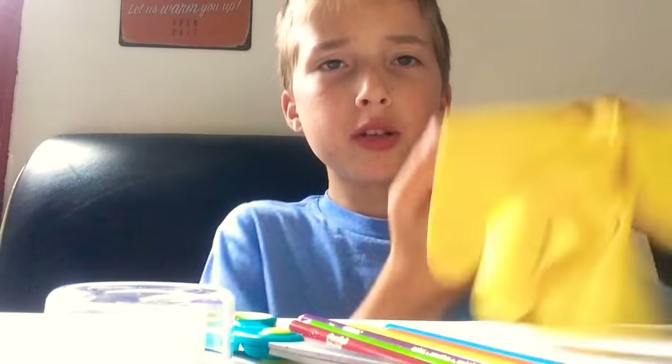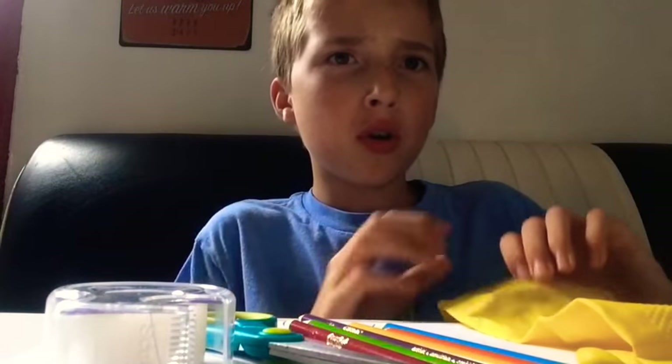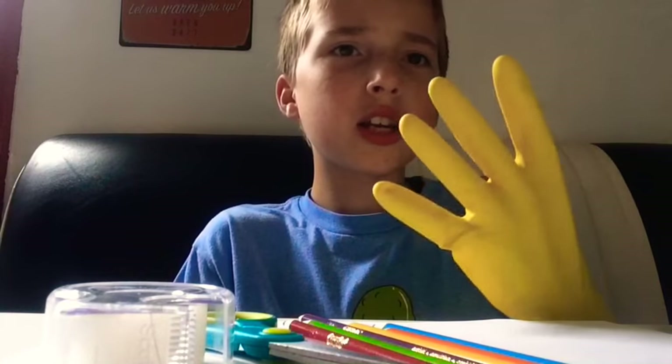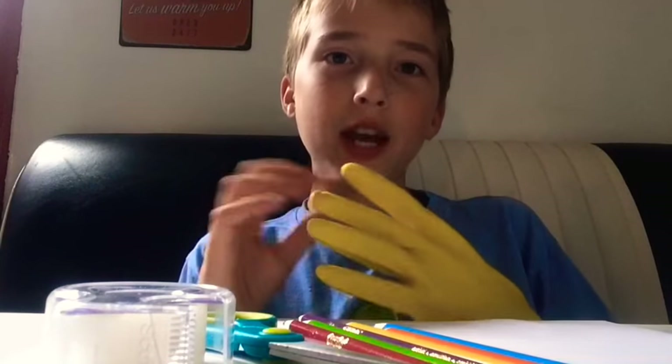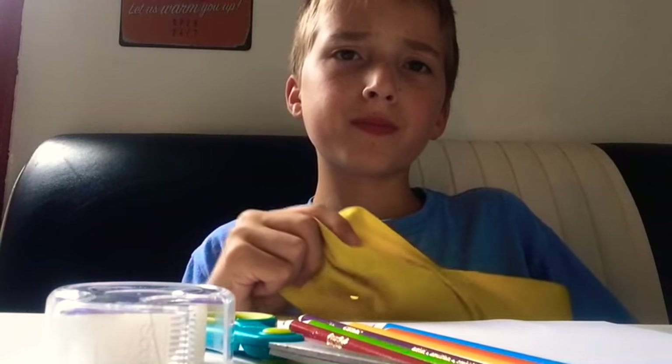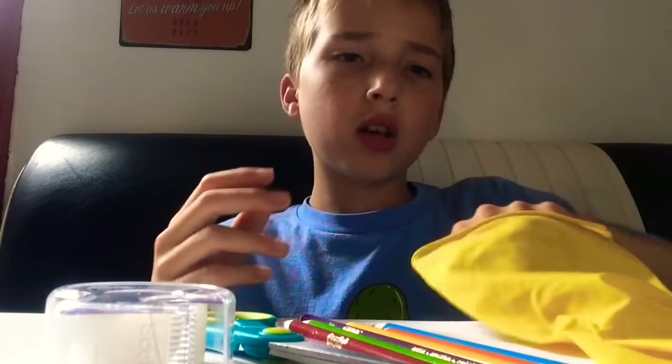What's up guys, it's Squirrel King and today we're gonna be doing a tutorial on how to make a homemade infinity gauntlet using cleaning gloves. It's gonna look cool, it's gonna look pretty cool, and I'm gonna show you how to make it.